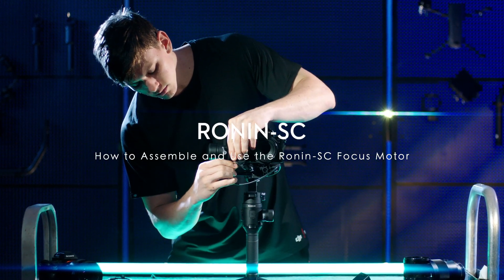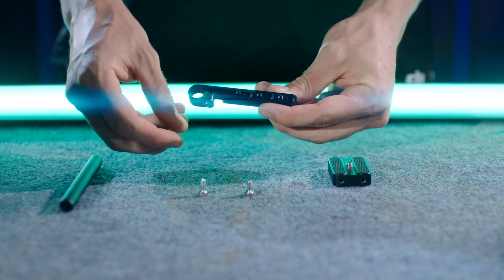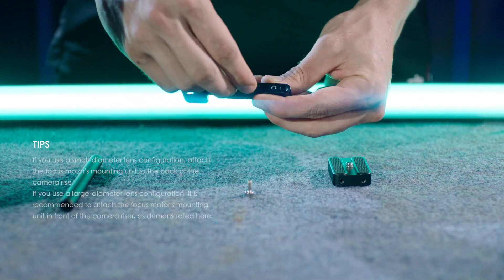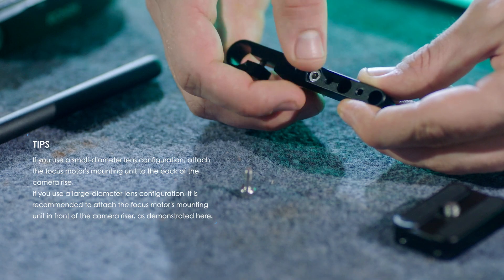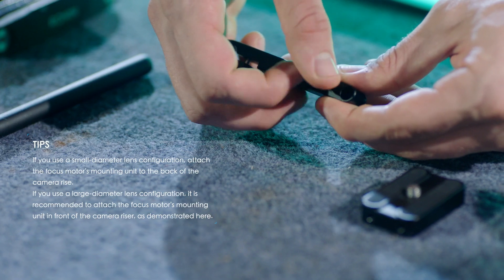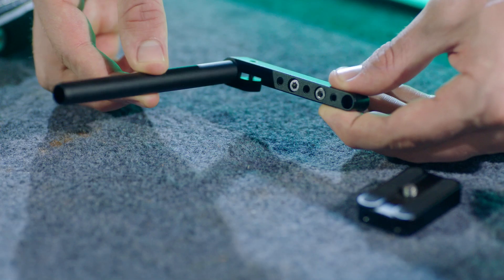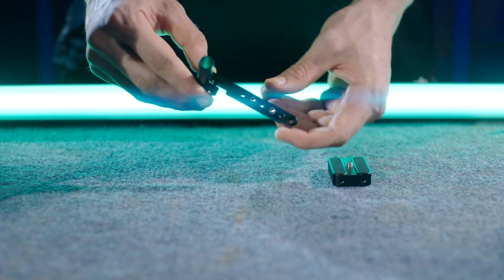How to assemble and use the Ronin SC Focus Motor. Insert the enforced screws into the focus motor's mounting unit. Insert the rod into the focus motor's mounting unit and tighten the screw.